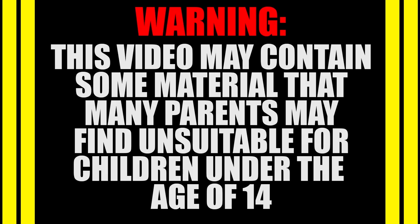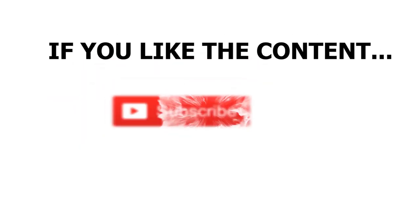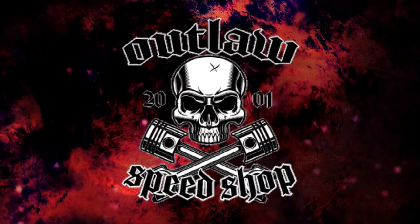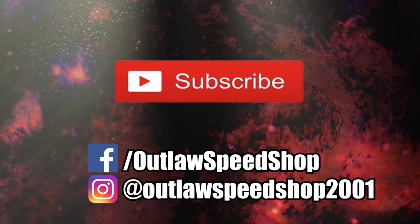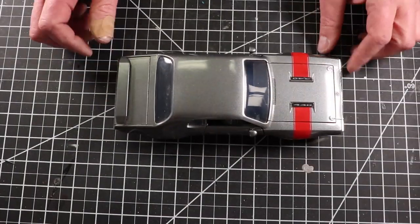This video may contain some material that many parents may find unsuitable for children under the age of 14. Hey, this is Keith from Outlaw Speed Shop.